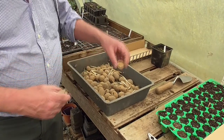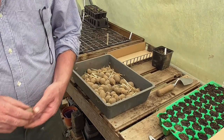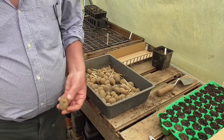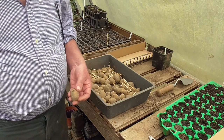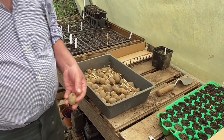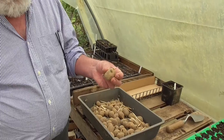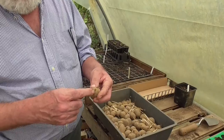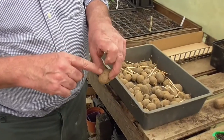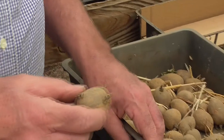The open wound on the half you've cut — just dip that in some ash from the fire. I don't know what you do if you haven't got a fire; I've always had one. Just the old wood ash you get out of it, put it in there. Now this little old potato here has got five shoots coming out of it.